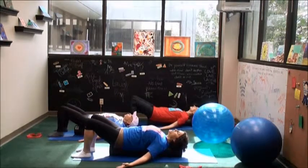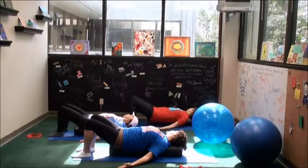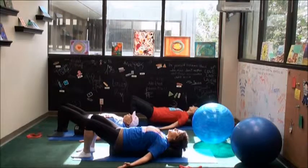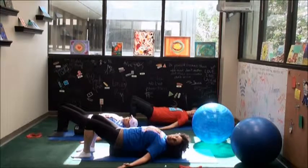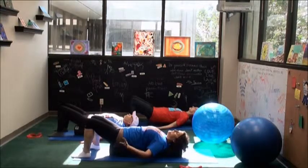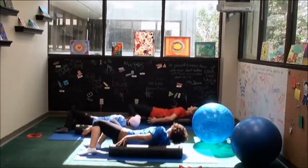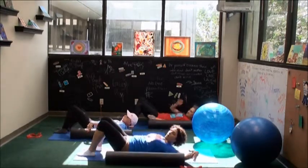Turn the palms face up and just let your head roll to the right — an easy stretch for the neck. And back to center, then over to the other side, keeping the shoulders heavy. And all the way back to center. From here, let's roll over to the right side to come off of the roller. We're going to slide the roller out of the way.